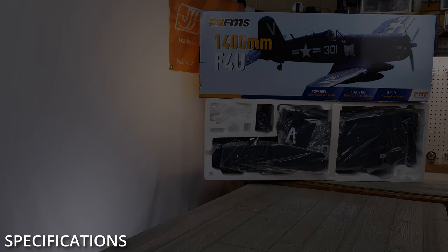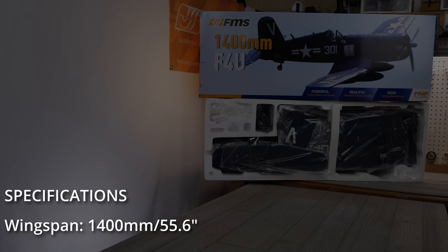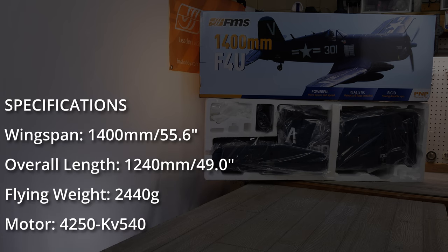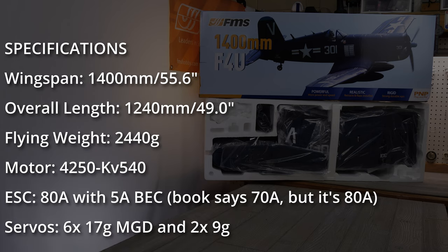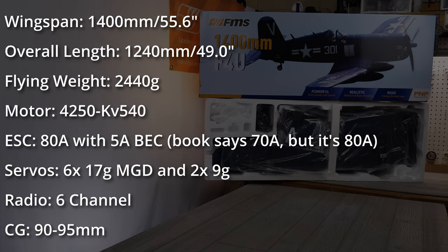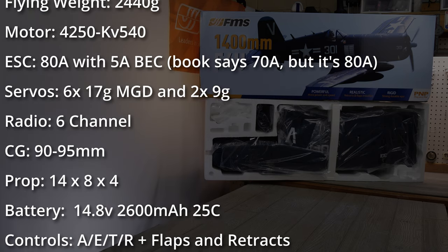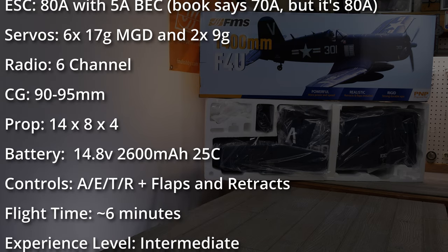First, we'll cover the specifications. The wingspan on this model is 1400mm or 55.6 inches. The overall length is 1240mm or 49 inches. The flying weight is around 2440 grams. The motor is a 540kV 4250 brushless, spun by a 70-amp ESC and a 5-amp BEC. Regarding servos, there are six 17-gram Metal Gear Digital and two 9-gram servos. FMS recommends a 6-channel radio. The center of gravity is 90-95mm.